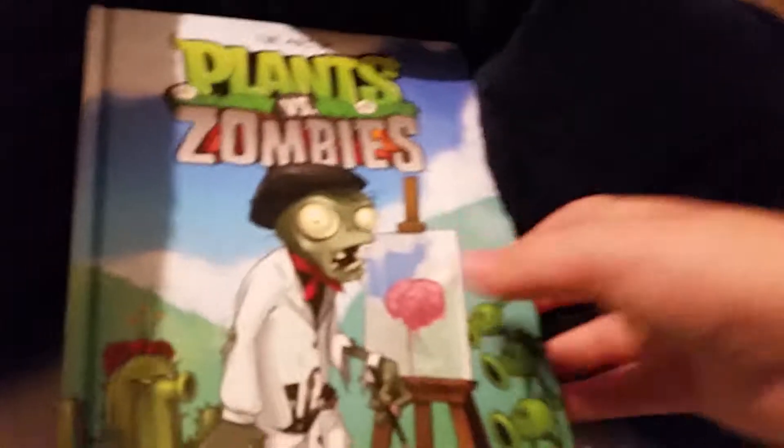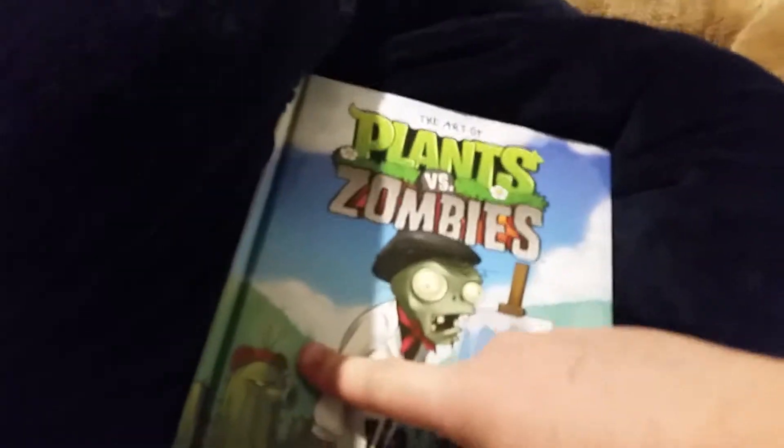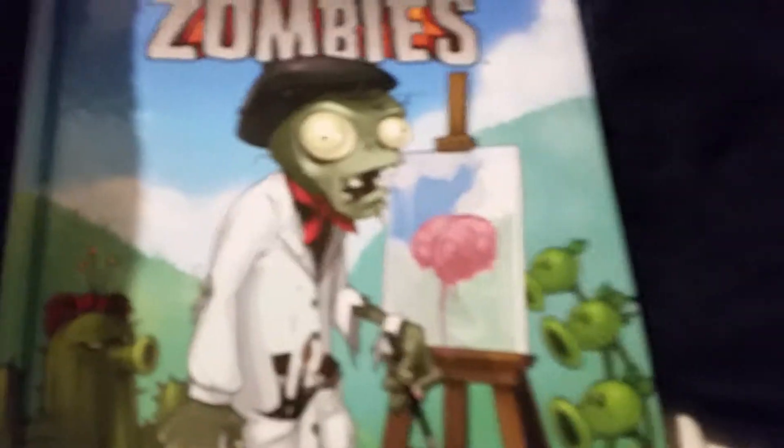Hey guys, it's me Sean from PBZ Mega, back again for another video. Today we're going to be looking at this book. You're probably asking, Sean, why do you have a Plants vs. Zombies book? Well, I want to look in this book - it's the Art of Plants vs. Zombies. I'm pretty sure it was made before Plants vs. Zombies Garden Warfare 2 was out.